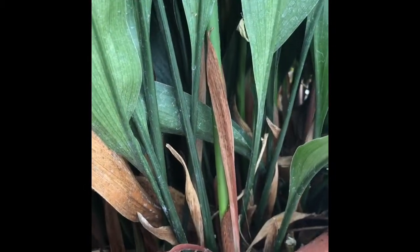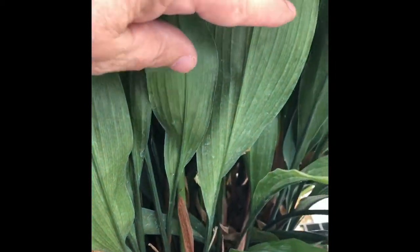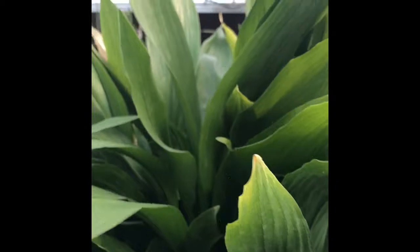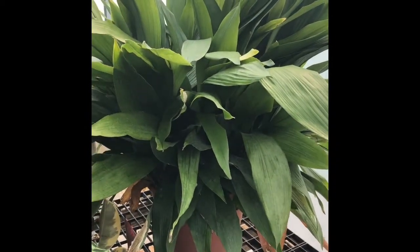Also, we come down here to the base and you can see the leaves pretty much emerge right from the ground. Even on a large plant, it's not going to form these trunks. The whole thing is just plain green and it makes a very large, imposing specimen.